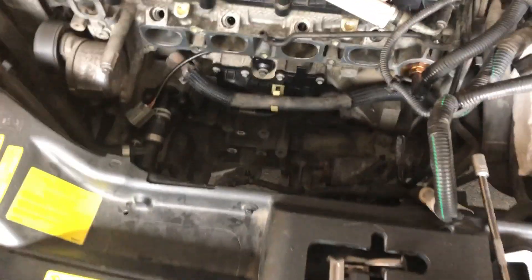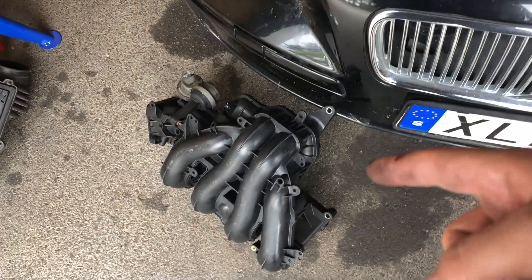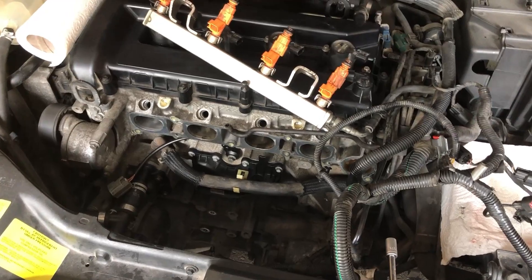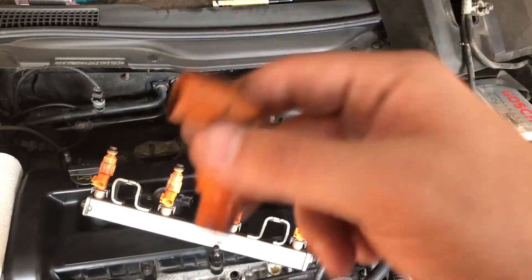When you take off everything and try to pull out the intake manifold, you'll find it's a bit hard — something is holding it. It's just this hose, which is the PCV valve's hose. You can just move it a little and disconnect the hose by hand. Then it will come out and you'll reach your PCV valve and be able to change it.